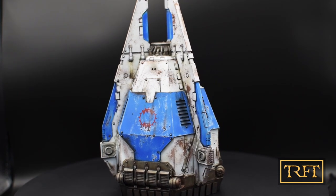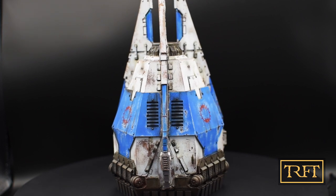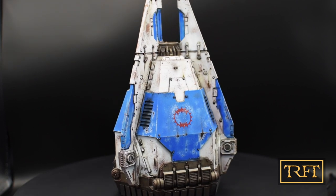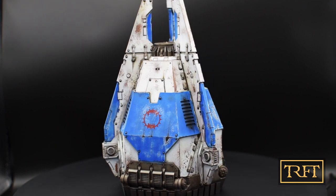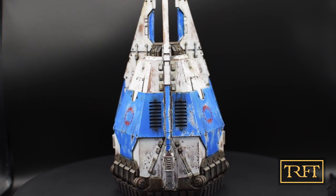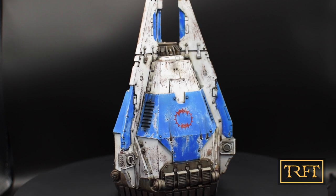Hello and welcome to this Horus Heresy weathering tutorial. This is the last episode in a series of three videos detailing how to paint a Forgeworld Dreadnought Drop Pod from start to finish, focusing on the various weathering techniques that I use. I have painted the pod in World Eaters Legion colors, but the techniques shown here apply equally to almost any other color scheme.